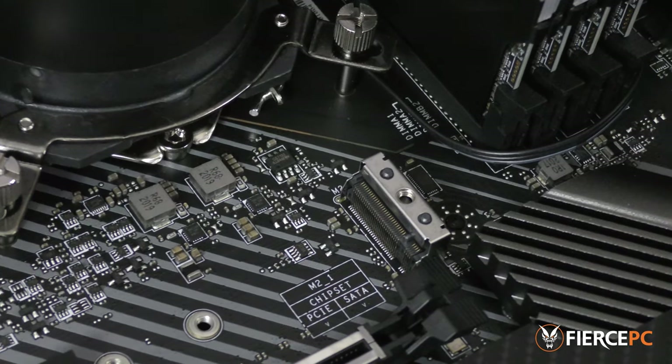We're going to assume you've already confirmed that your motherboard can take a Gen4 M.2 PCIe NVMe drive. You won't be able to tell whether your motherboard is Gen3 or Gen4 compatible by looking at the slot — you'll have to consult the manufacturer handbook.